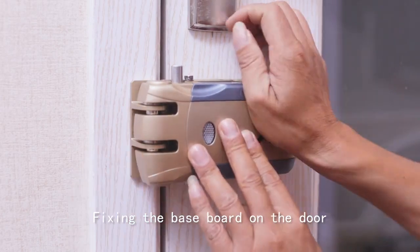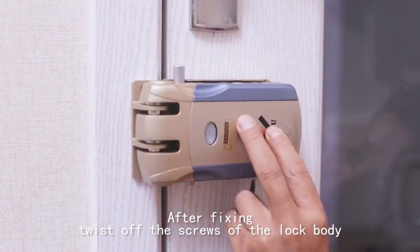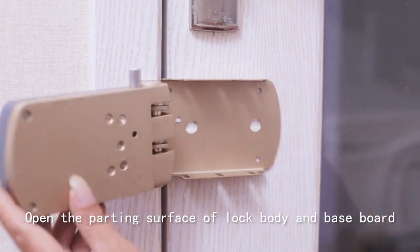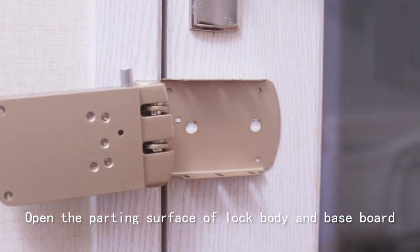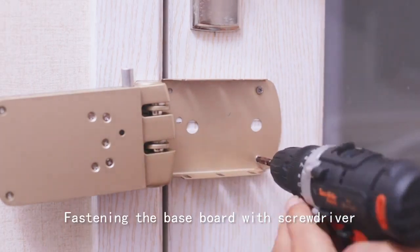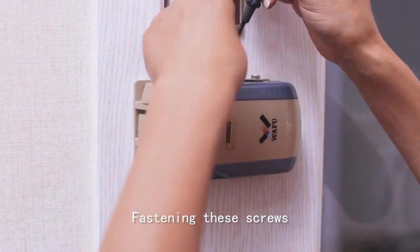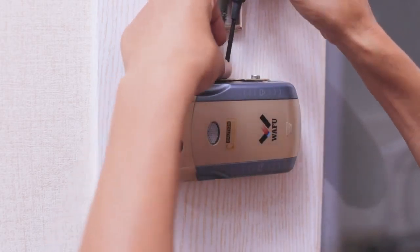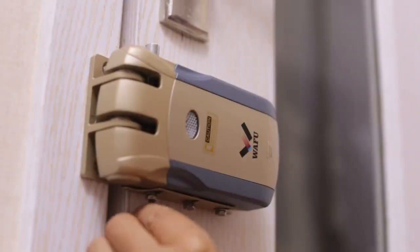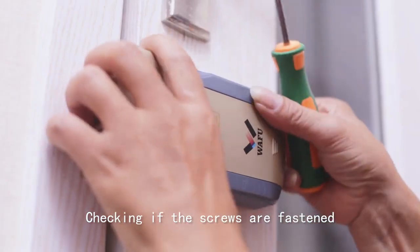Tear off the seal of the adhesive tape on the baseboard and fix the baseboard on the door. After fixing, twist off the screws of the lock body and put them aside. Open the parting surface of the lock body and the baseboard. Find proper screws and fasten the baseboard with a screwdriver, then take the screws twisted off from the lock body and fasten them as well.